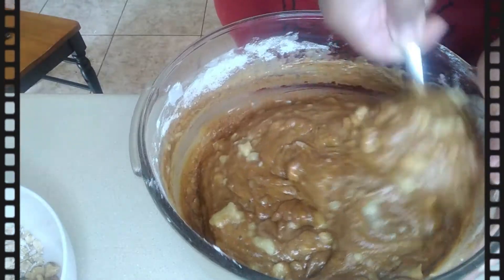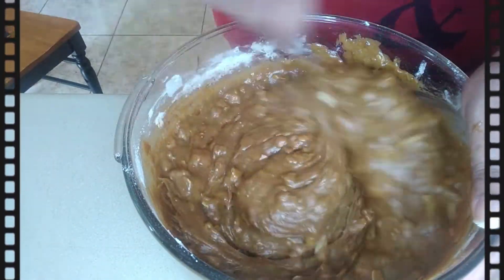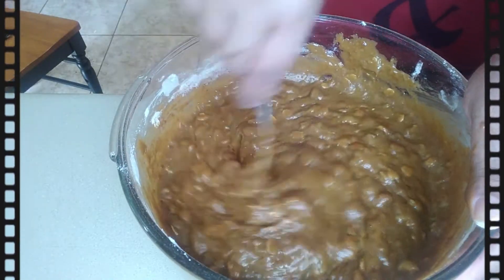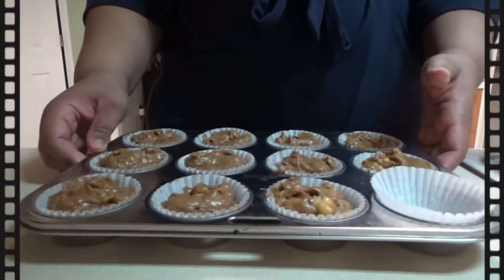Now I go ahead and add in my walnuts — I add about a cup of walnuts. But if you don't like walnuts, you can feel free to add chocolate chips, peanut butter, or walnuts and chocolate chips — whatever variety you prefer.